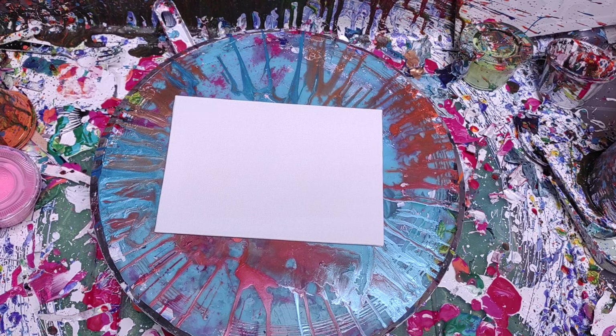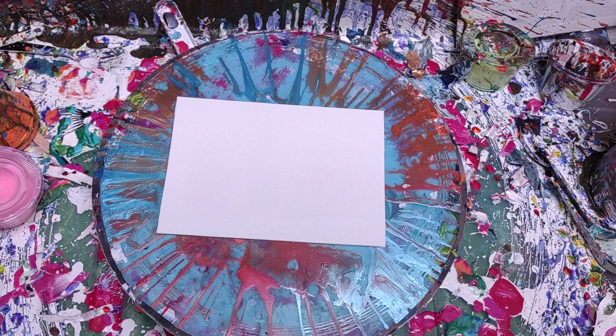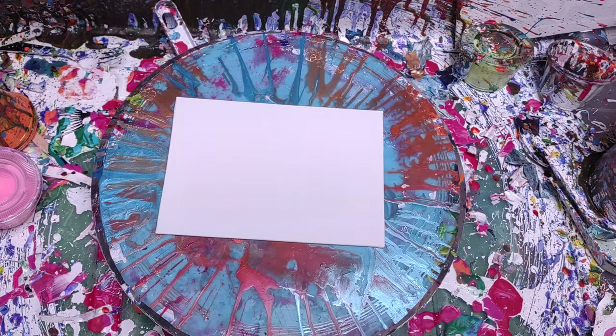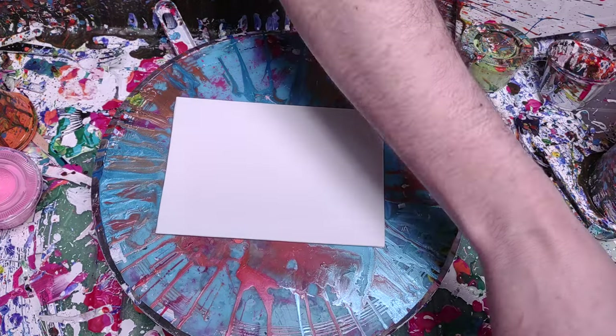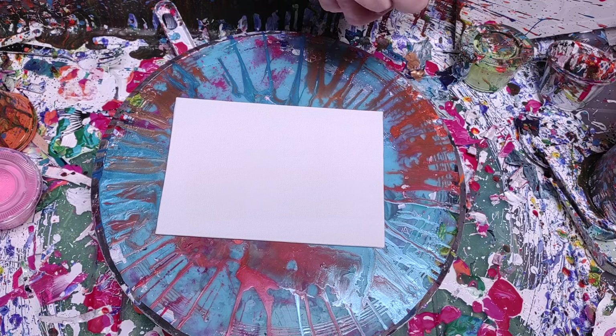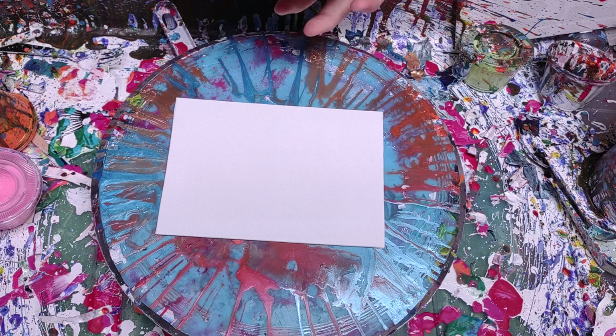I'm just going to do a quick painting today, just to show you guys something that I was getting ready. I'm not real colored in mine, but I'm going to collect up a couple of them and I'll show you what I did.